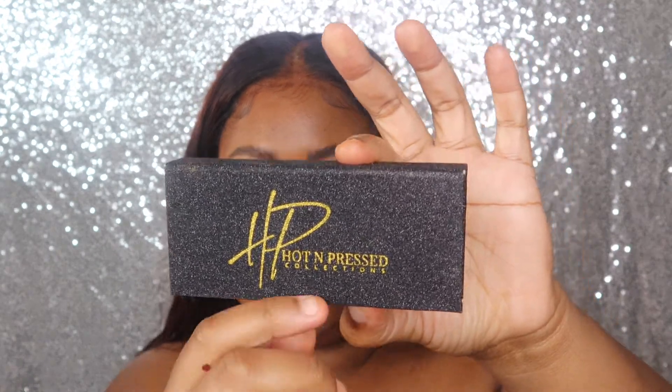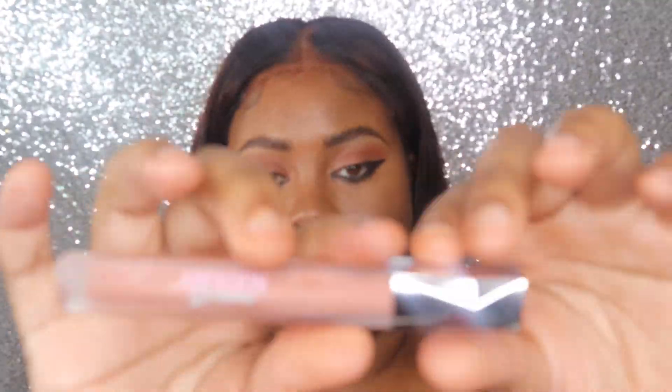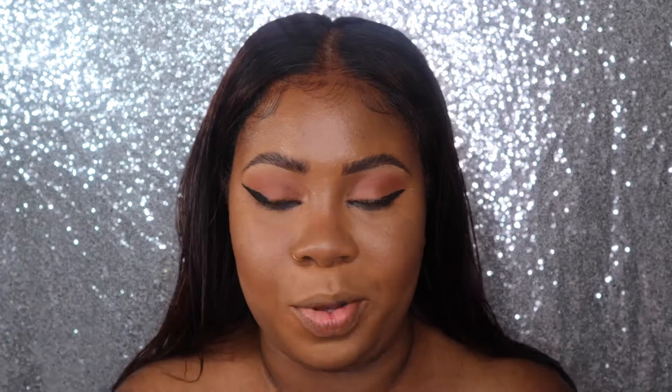I'm gonna throw some lashes on — I'm using Huda Beauty, you know my favorite lashes. One fell out but this one is in place. Hopefully this can get the look a little something. I'm going with a little AB Fashion brown lip liner.